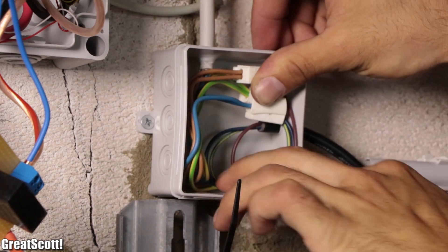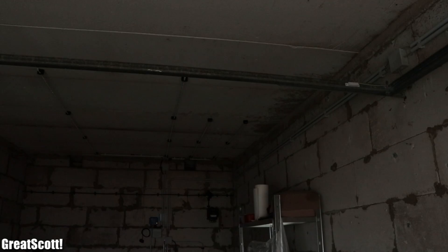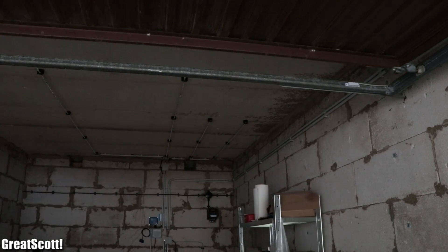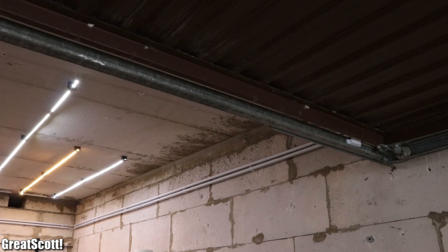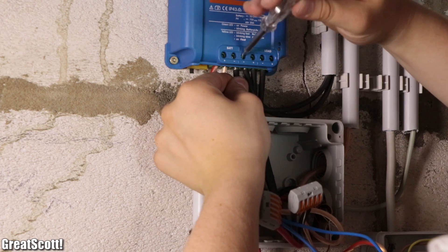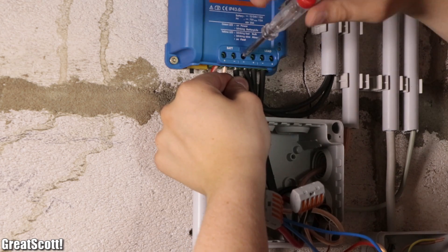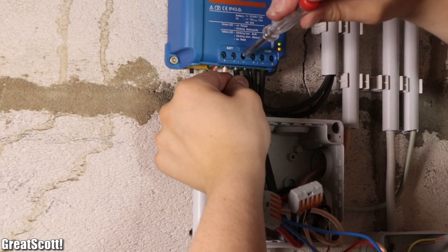And after finishing the AC wiring and closing all the junction boxes, this solar off-grid system was complete and works like a charm. I hope you liked this project and learned a thing or two about electrical wiring. As always, don't forget to like, share and subscribe. Stay creative and I will see you next time.